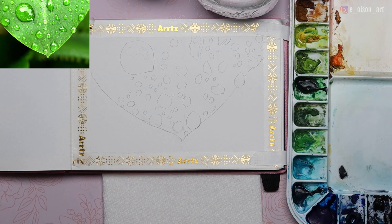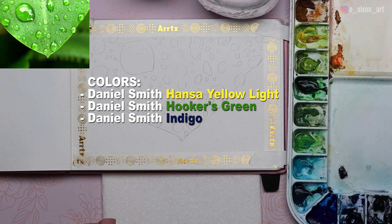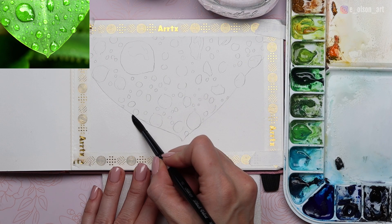My three colors I'll be using today are Daniel Smith Hansa Yellow Light, Hooker's Green, and Indigo. I spray my paints to activate them and then start with clean water with my size 8 round brush. It's a good idea to start with something simple like the background for a quick and easy win, so I'm wetting the whole background with clean water right up to the edge of the leaf, being careful not to overlap into the leaf itself.